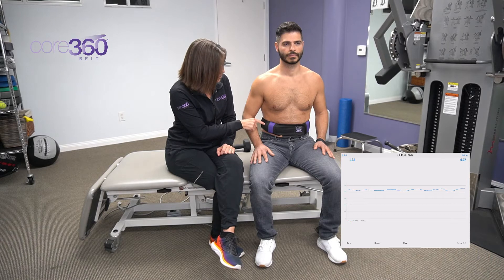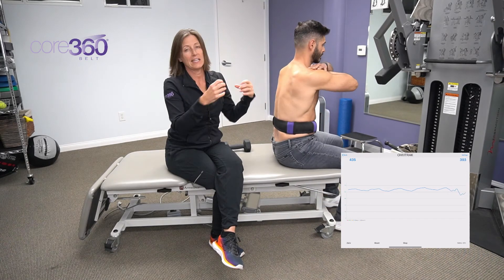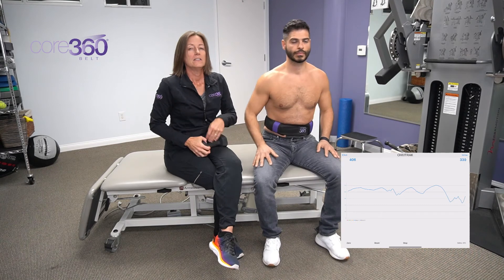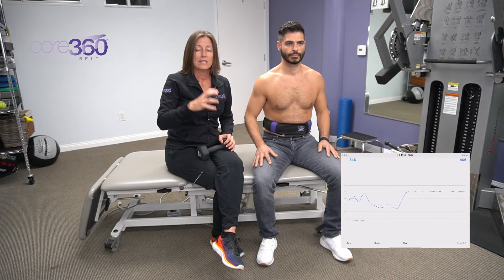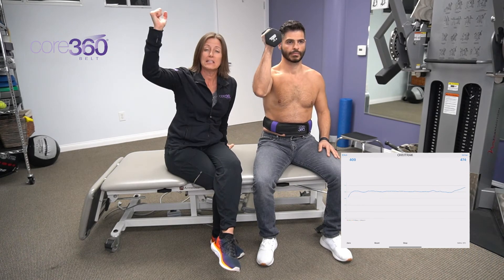As Arik pushes, we see the front points going out anterior-laterally, and from the back side we want to see the same thing — as he creates that intra-abdominal pressure, the front and back points are going to move away from each other. We need this intra-abdominal pressure to occur just prior to movement and prior to adding load. When he creates pressure, the graph is going to show a flat line, so we know he's pre-pressurized and ready for load.